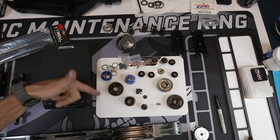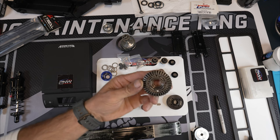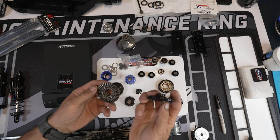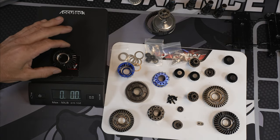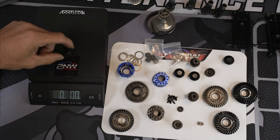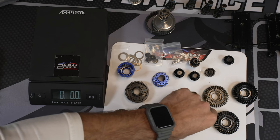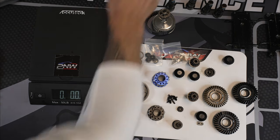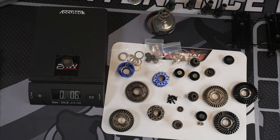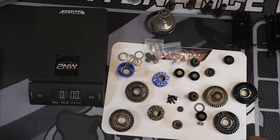This is what everybody wants to see. We're going to go ahead and I'm going to show you guys how much these things weigh. This is the stock ring gear. And here is the GPM Mod 1.6 — GPM 2 ounces, GPM Sungear 0.7. Let's go with the stock Sungear — take your shims off, guys. So far, the GPMs are heavier.